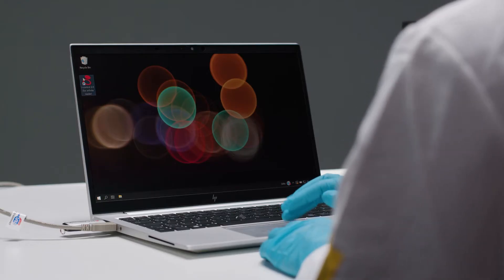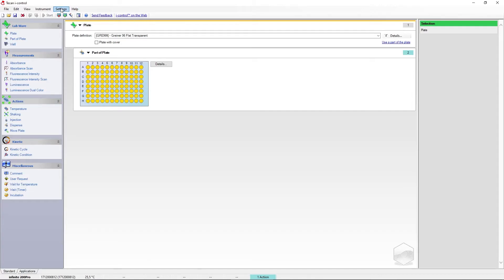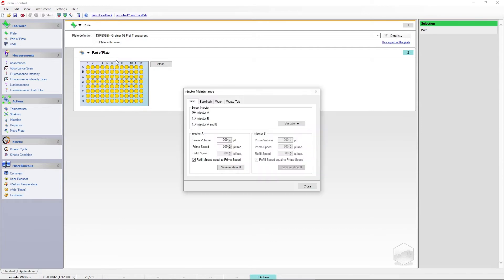We will now show you how to prime using the iControl software. In the iControl software you can find the injector options under Settings, then Injector. Select the injector you want to adjust the priming parameters for. Two different tube lengths are available.